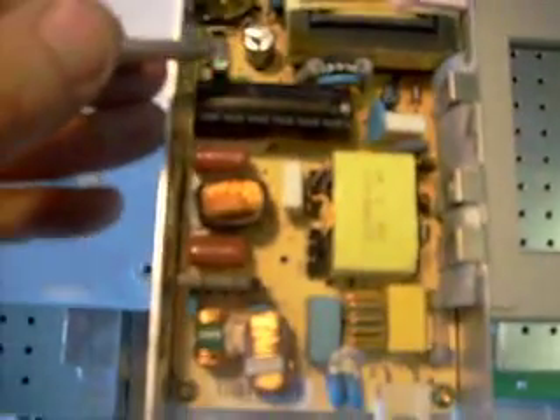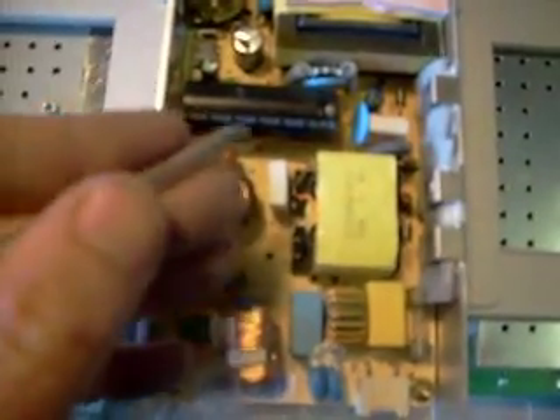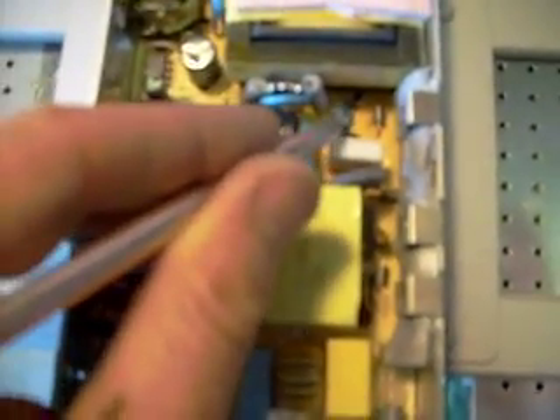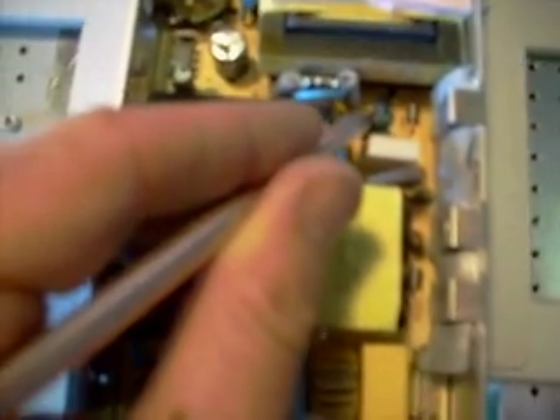Just to shorten this video, let me just point at the ones I replaced because I marked them green. There's this one right here — this is the one that actually fixed it, and this was C928. I just replaced the others because they were marginal or almost bad. I figured as long as I got it open, I may as well give the customer his money's worth. So C928 was the one that actually fixed it, and that's 47μF at 35V.